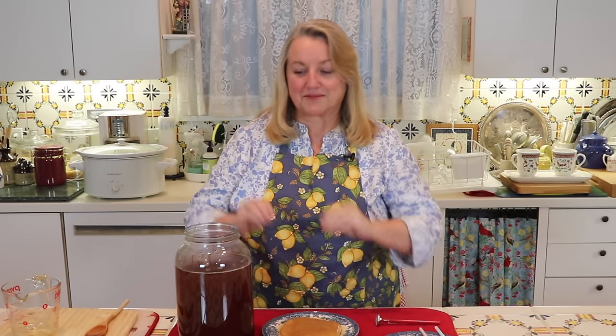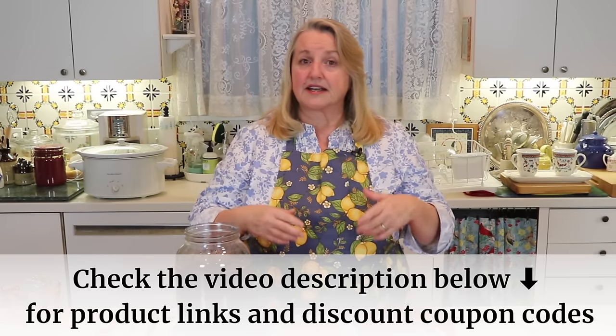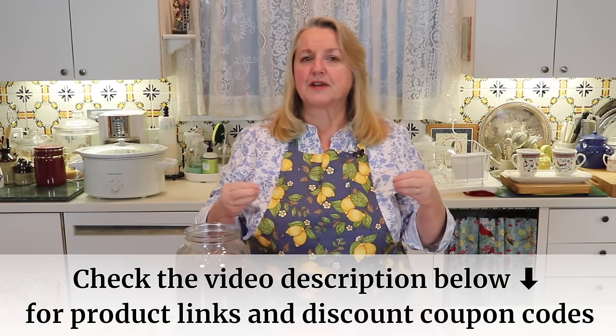I'm going to wash my hands before I touch the SCOBY — I've got it sitting on a plate in some kombucha. We're going to put this into the jar with very clean hands; that's very important. If you don't have a SCOBY, if you haven't been able to get one from a friend, you can purchase one — I'll put a link below. You can order them from many places, even on Amazon, or check a local boutique kombucha brewery as they may sell them.